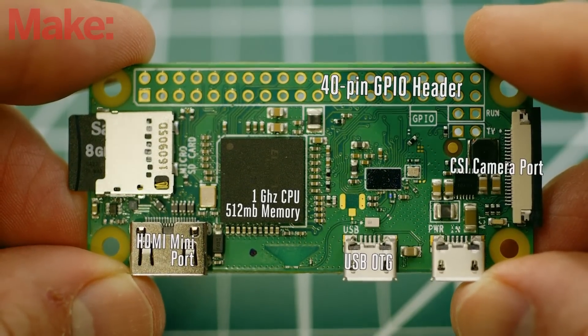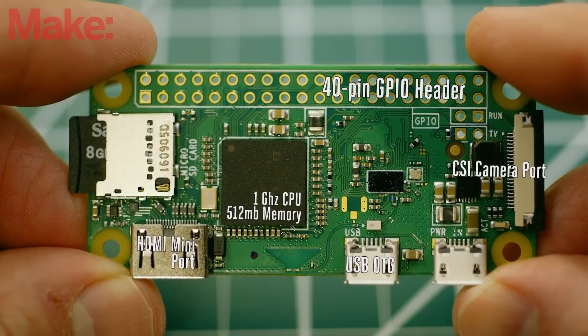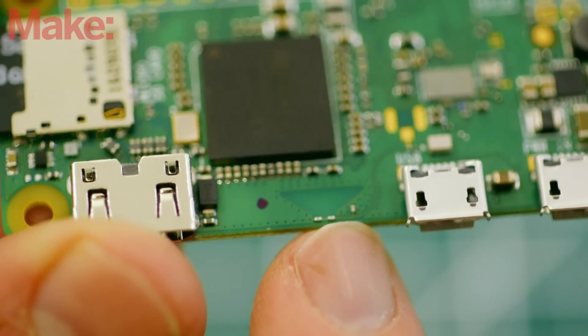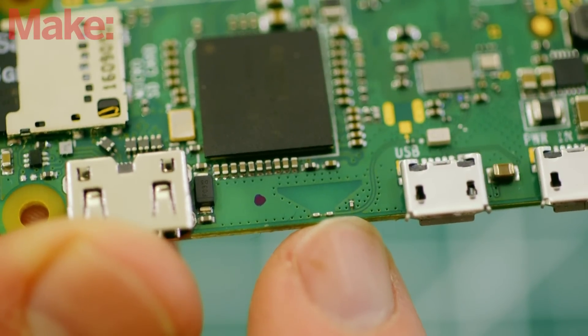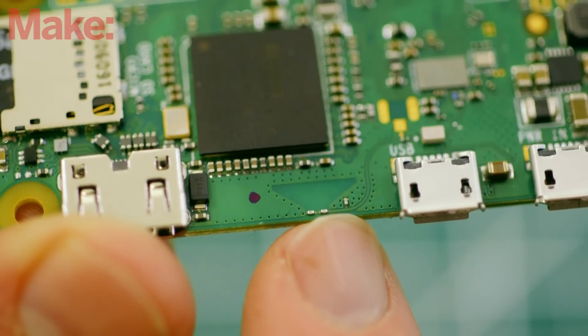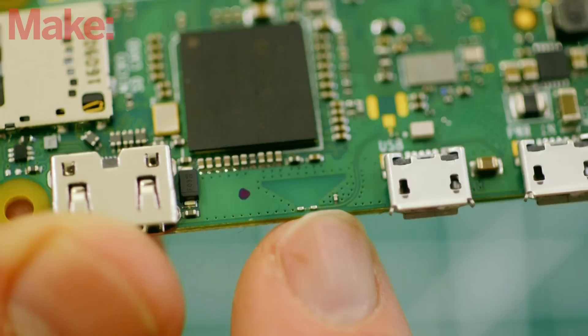But it adds one significant component that's been missing since the board was announced a little over a year ago: a radio for 802.11n wireless LAN and Bluetooth 4.0. It's the very same radio that appears on the Raspberry Pi 3, so if you've worked with that board you'll be in familiar territory.